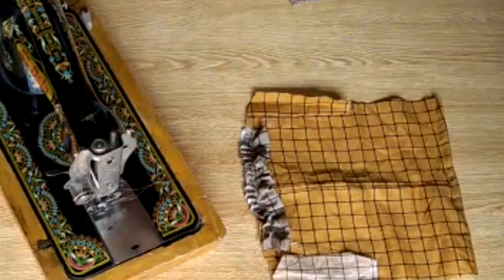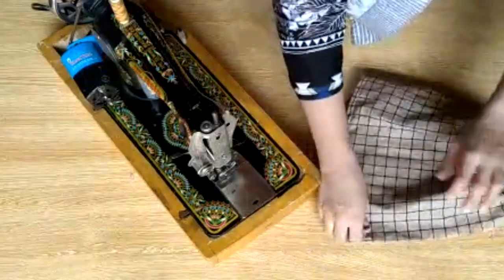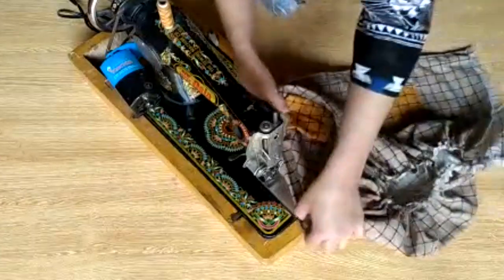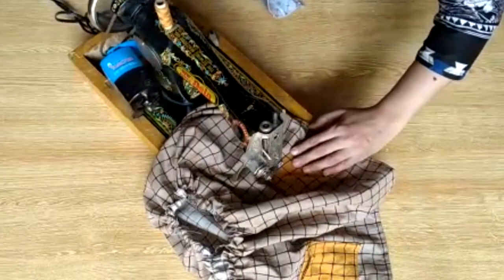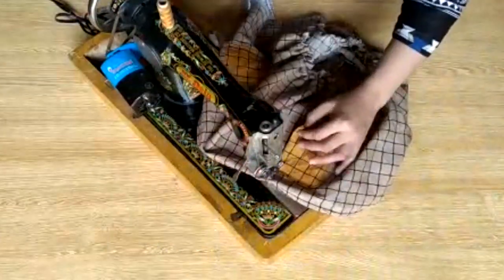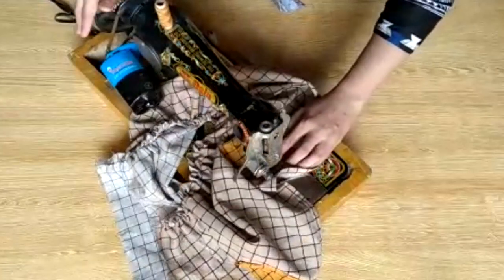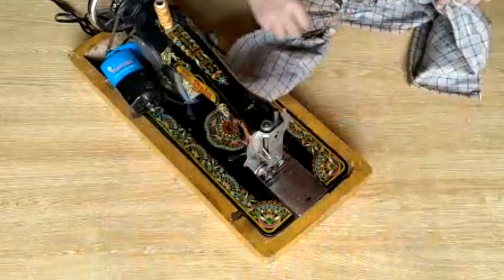Friends, this is ready. The second one I have already prepared, and pockets are also ready. Now I will show you how to attach the pockets. Place the pocket here and then stitch from the top. Stitch from the outside so it attaches. I will show you how to stitch it — keep both pockets at the same location. Remember friends, since we have used yellow fabric on top, when stitching the yellow fabric pockets, change your thread color to match.